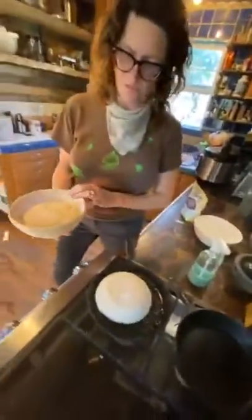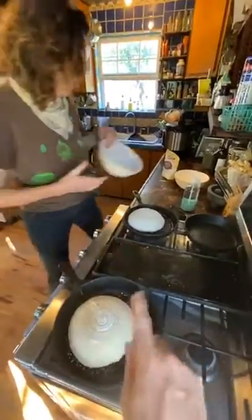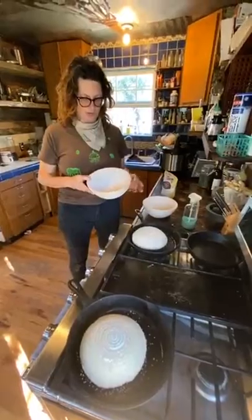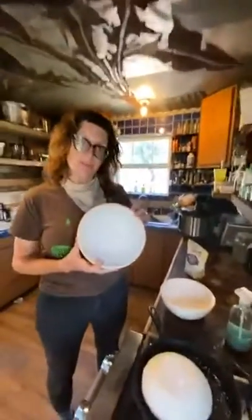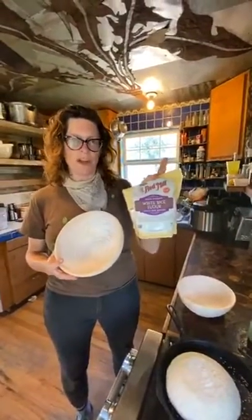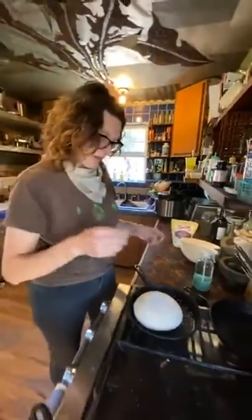We're about to score the top of the loaf — you've probably seen pictures where they slit it. An important tip for anyone using a banneton basket: flour the inside, but use rice flour, not regular flour. Otherwise the dough will stick. Rice flour is the key.